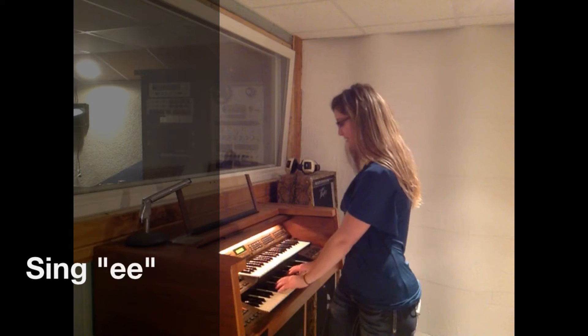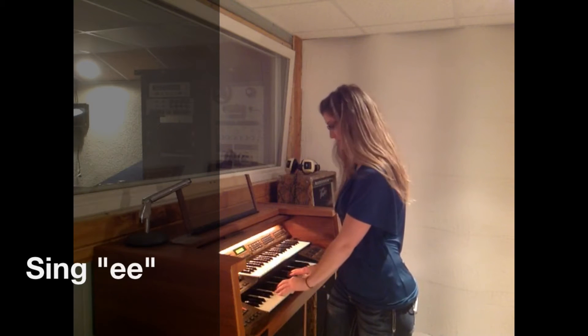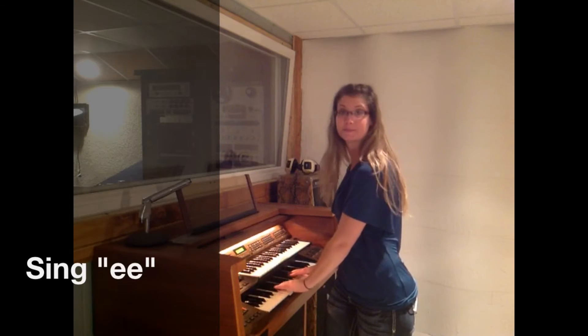Women are up here, guys are down here. So whether you're a woman or you're a man, you're going to take your middle register.